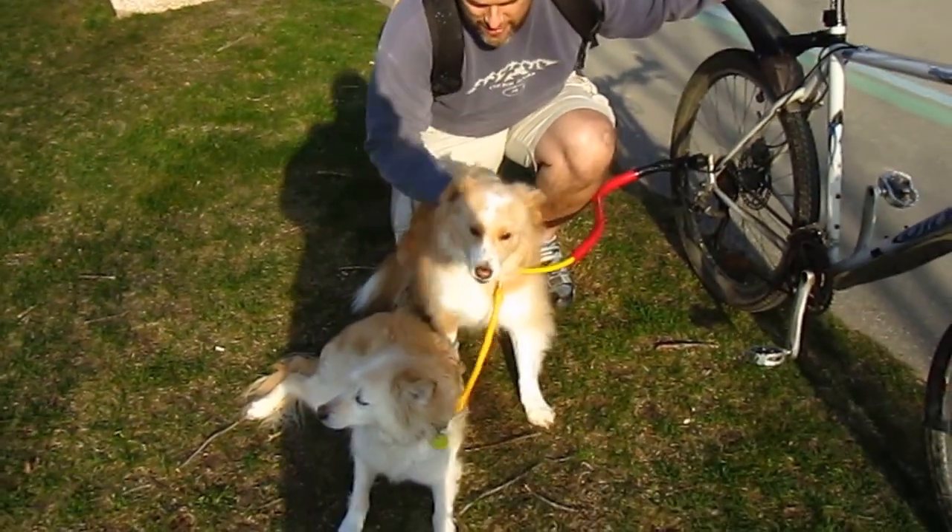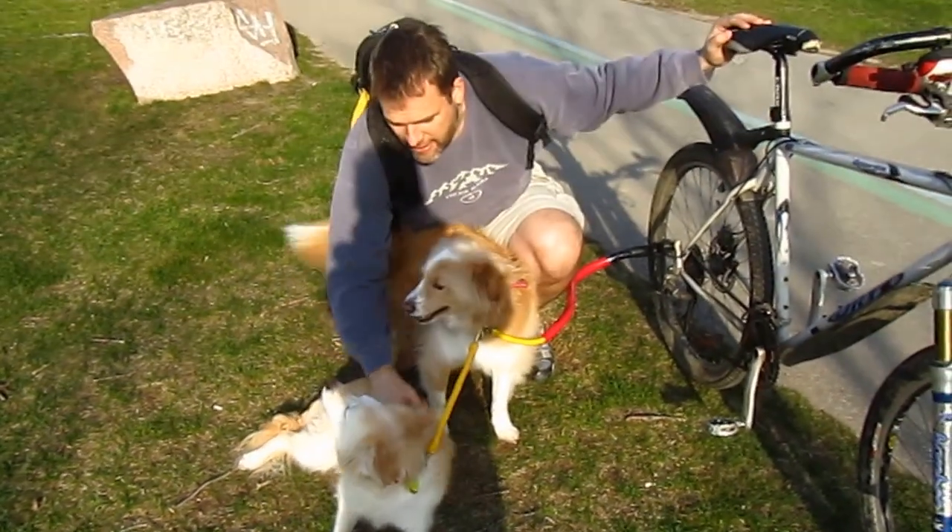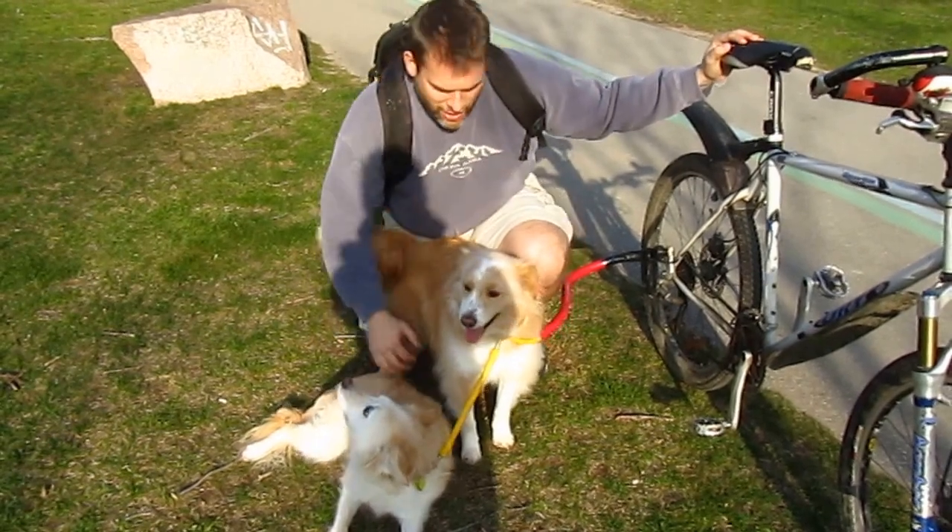We've got our trusty pooches, Kenzie, and he's ready to go, and Sally. Good dogs, good dogs.